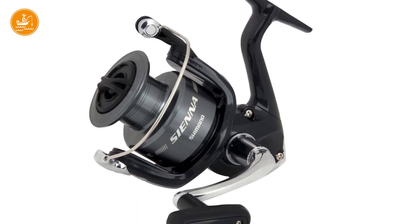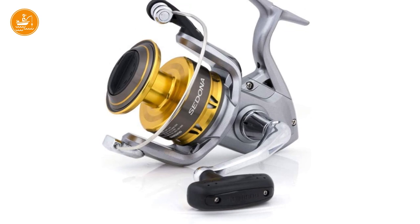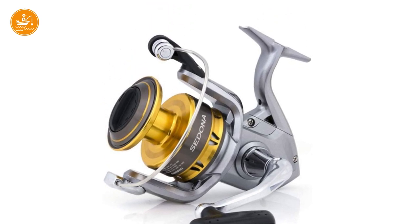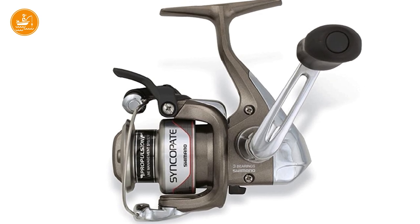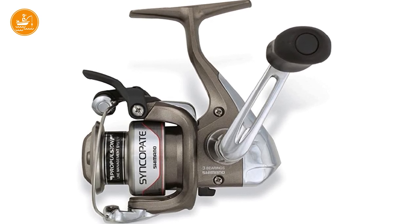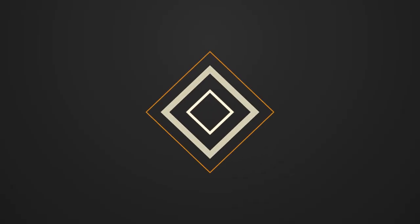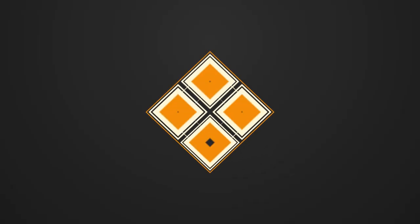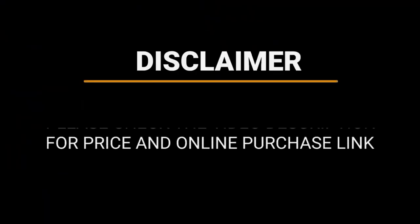Whether you're looking for the best Shimano spinning reel for the money or the best heavy-duty Shimano spinning reel, these Shimano reel reviews will help you make the right decision. With decades of experience under their belt, Shimano deserves an honest review for some of their high-end fishing products. Number 10.